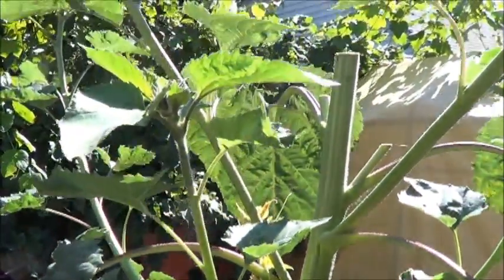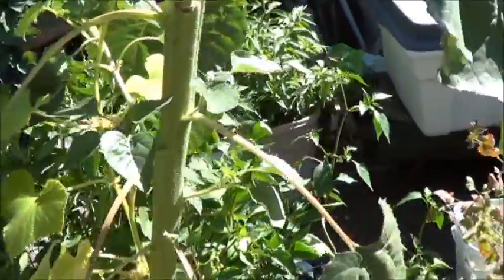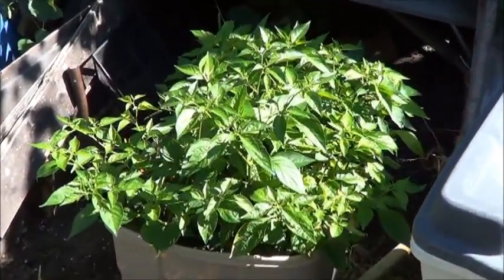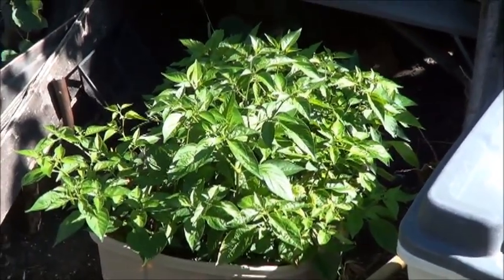We did eventually have to top this sunflower because it was getting just crazy tall and blowing around in the wind. Back here behind it there's a tote with 24 peppers in it. My younger boy is going to be taking that to start his indoor pepper garden. That's got to make you proud.